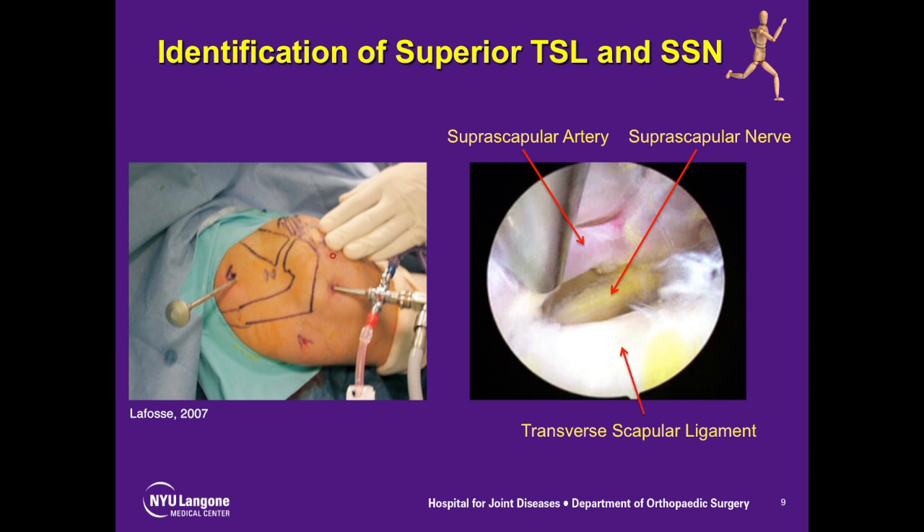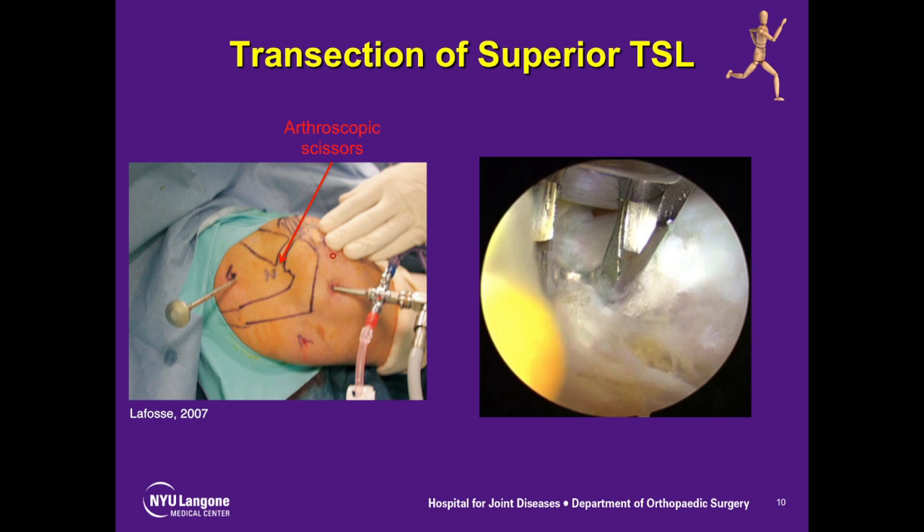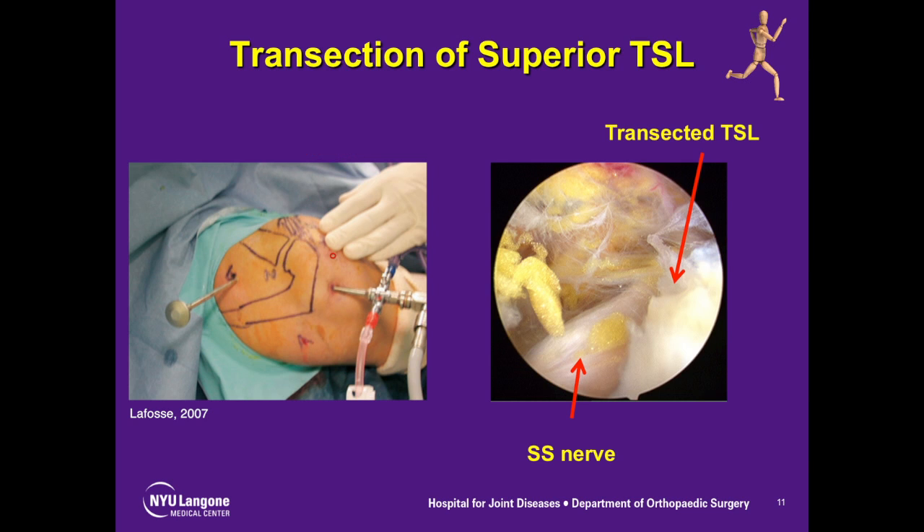Once this is done, you can also see in this picture the suprascapular artery. At this point, scissors are placed in the Navisier portal, and with the trocar in the suprascapular nerve portal to protect the nerve, the ligament is incised. Visualized here is the transected transverse scapular ligament, and you can see that the nerve is free.